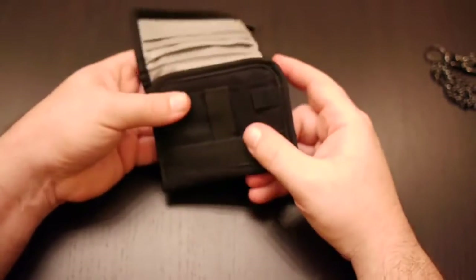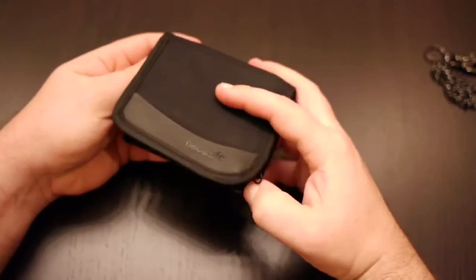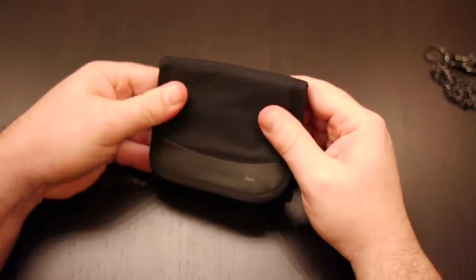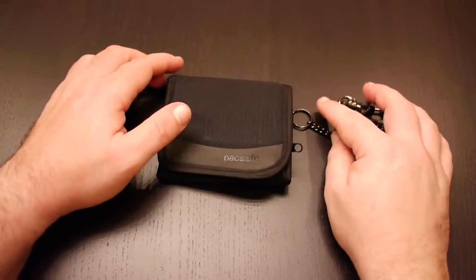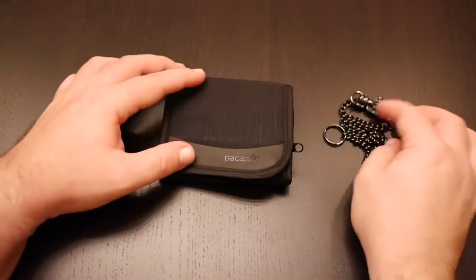But that's basically it — that's the wallet. I really like it. Great quality, no problems with stitching. And that's the review of the PackSafe WalletSafe 100 Tri-Fold Travel Wallet.